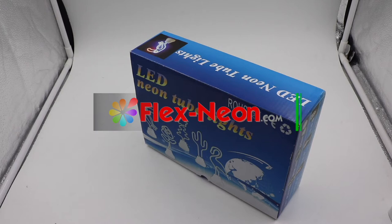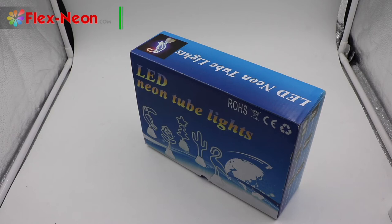Hello everybody, welcome to Flex-Neelon.com. I'm Jin Yan, product manager of LED Neelon Flex. Today I will show you our LED Neelon 2 lights as a candle for night lights.